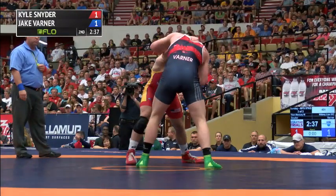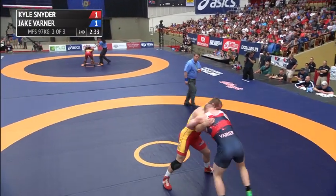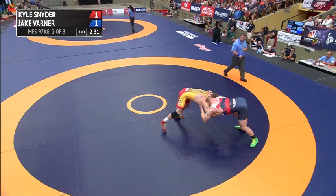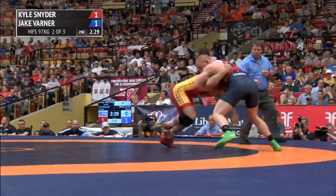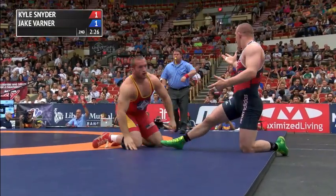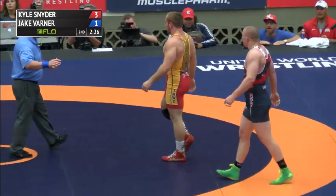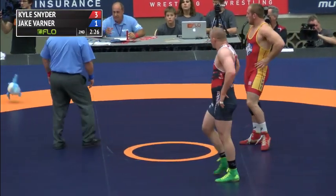Snyder got to the leg — Varner gave up nothing though. Varner looking super crisp defensively, getting those feet moving as soon as Snyder attacks. Now a throw attempt, and Snyder pushes him more toward the edge, still in the zone. He goes again to the edge — it's going to be potentially two. They are going to award two for Varner. Will it be confirmed? Yes — they indicate three on the scoreboard total. The challenge comes in.